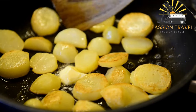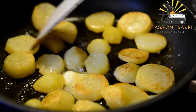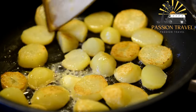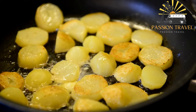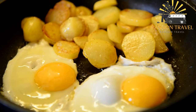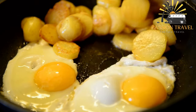Patatas bravas is a traditional Spanish dish, so it may not be commonly found in North Korea. However, there are many Korean dishes that use potatoes as a main ingredient, such as gamja jorim (braised potatoes) and gamja tang (potato soup). If you are looking for a Korean-inspired version of patatas bravas, you can try making it with Korean chili paste, gochujang, instead of the traditional paprika and cayenne pepper.